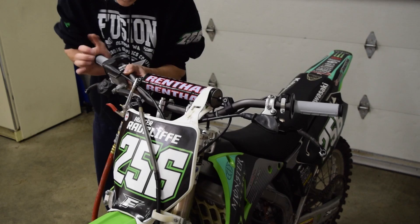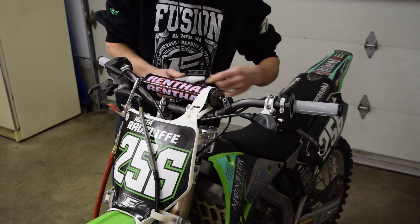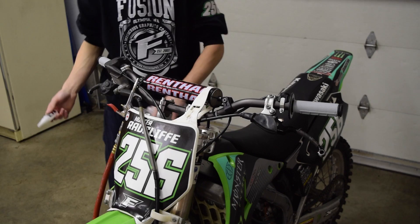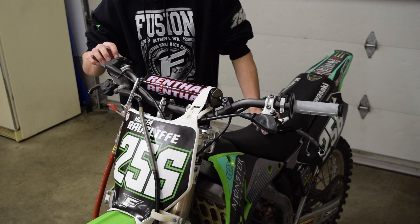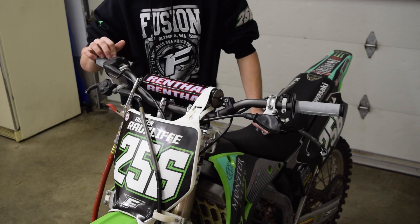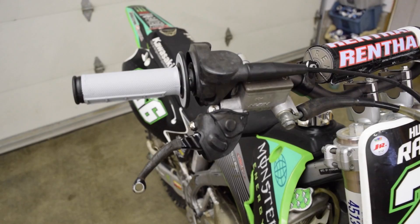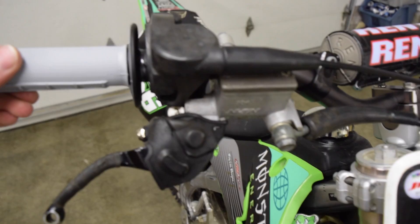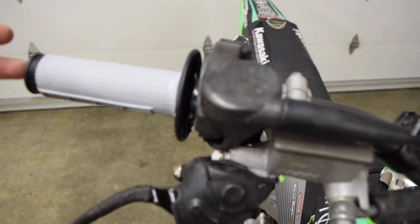Both grips are on — I'm going to let those dry. The glue says it takes three minutes to be ready. If you're really concerned about slipping, you can wrap some wire around the grips and that will definitely eliminate any movement. My throttle sometimes gets a little sticky when glue gets in there, so I'll take some Tri-Flow or lubricant and spray it inside the throttle area to eliminate any problems. These definitely look a lot better than the old ones and I just love how Renthal grips feel — always have.